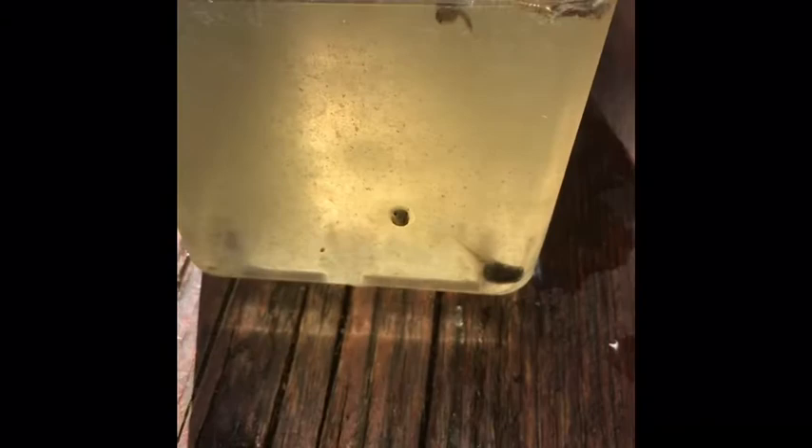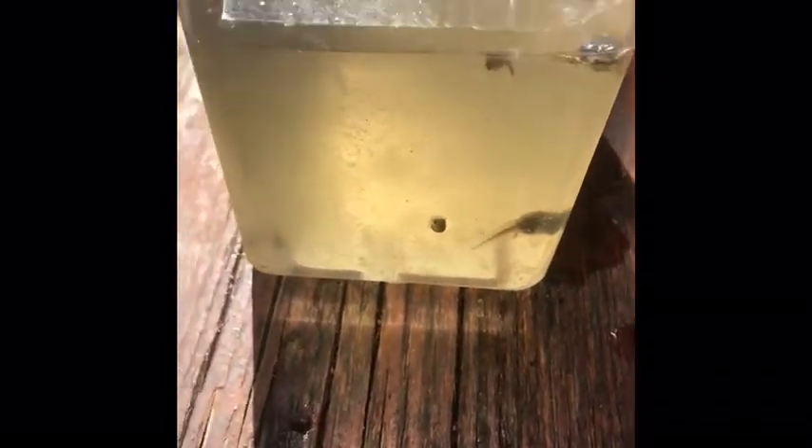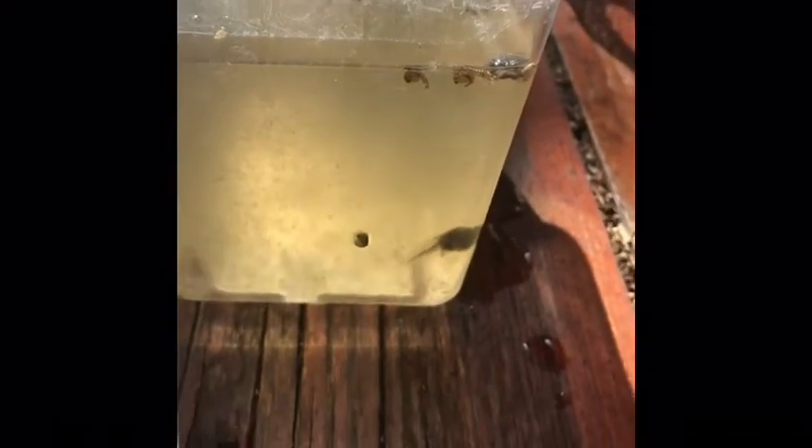So this is one of our tadpoles right there — one of the bigger ones. We don't know if it's male or female, but it's one of the bigger ones, which means we may have two different species in our pond because there's a whole bunch of little ones, or they're just different ages.